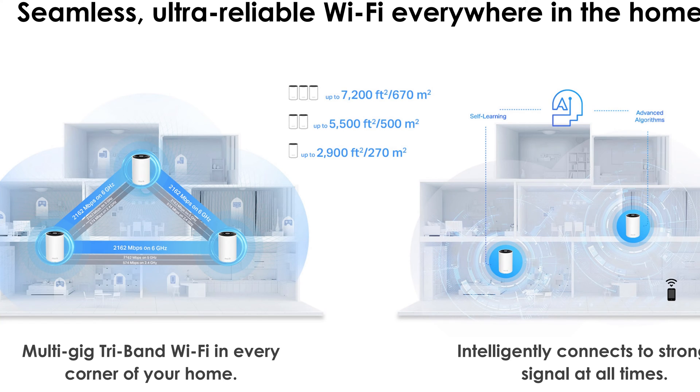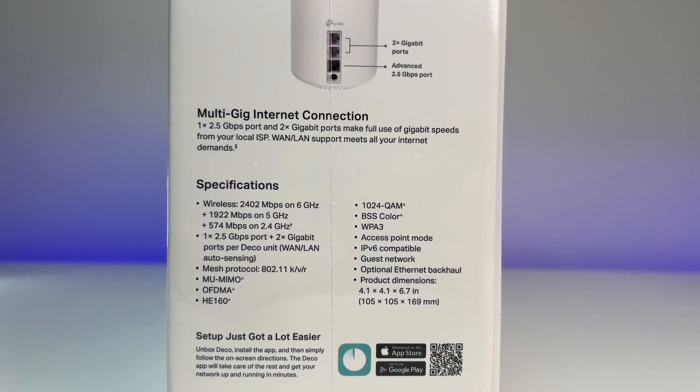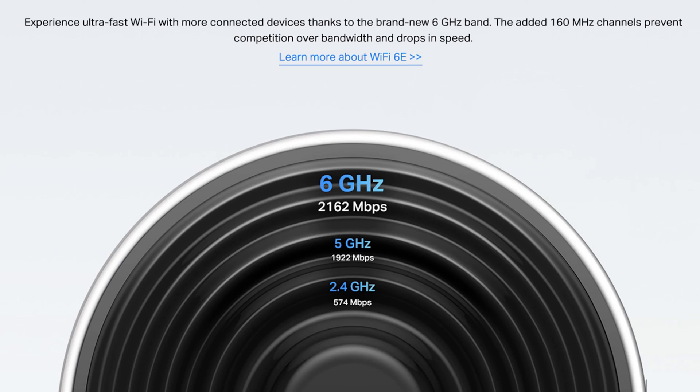It is a tri-band Wi-Fi 6E Mesh System that can cover up to 7,200 square feet with all three units. A single unit covers up to 2,900 square feet and two units cover up to 5,500 square feet. The system can provide up to 4.9 gigabits per second of wireless bandwidth: the 6 GHz band supports 2,162 Mbps, the 5 GHz band supports up to 1,922 Mbps, and the 2.4 GHz band supports up to 574 Mbps.